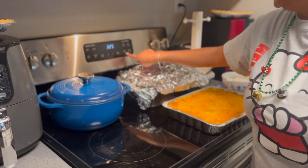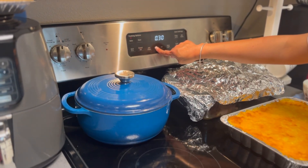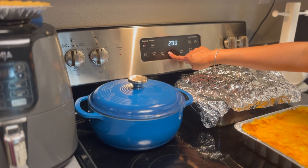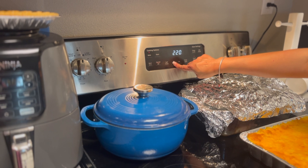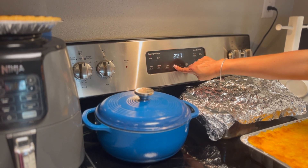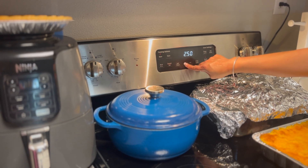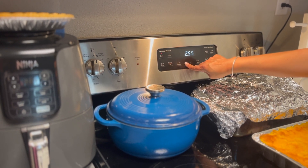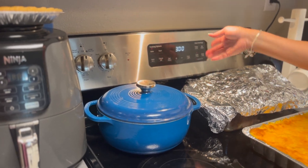We're at 325, so we're going to set our cook time for about two hours and 45 minutes — actually, I'm just going to say even three hours. We'll see you back here in a couple hours, we'll look at this roast and get back to you.